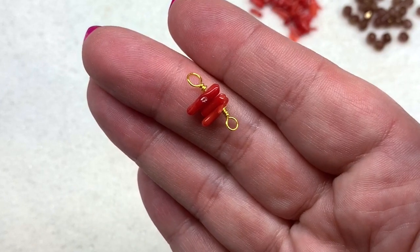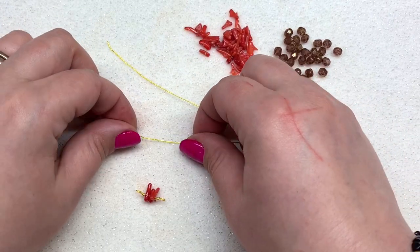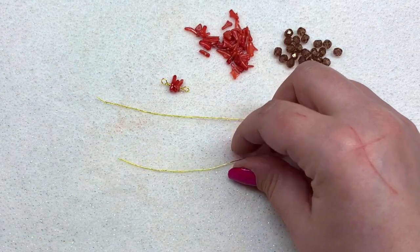That is our first link created — our loop size is pretty consistent and so is the number of wraps around our wire. We're also left with these two pieces of wire; we haven't had to cut off any scrap yet. Now let me show you how to add a link onto this directly without a jump ring, so these links are not going to come undone.